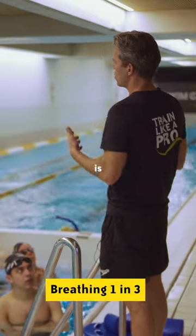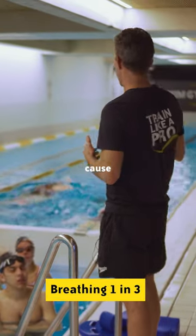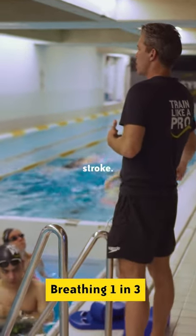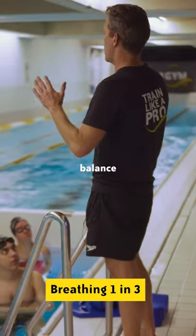Breathing to one side only is going to cause habits that you don't want. It's going to cause problems in the front of the stroke and a few issues with the rotation. It's really a good idea to balance it.